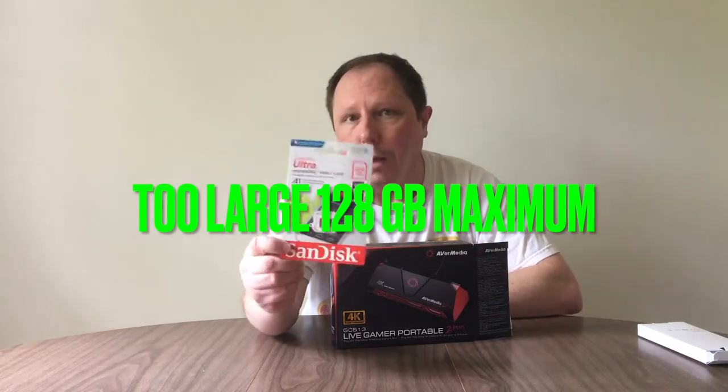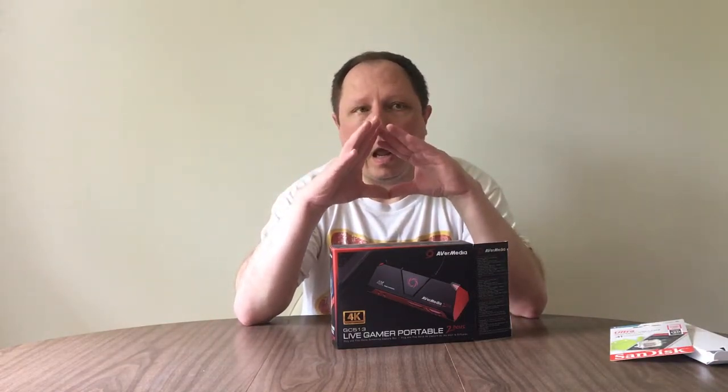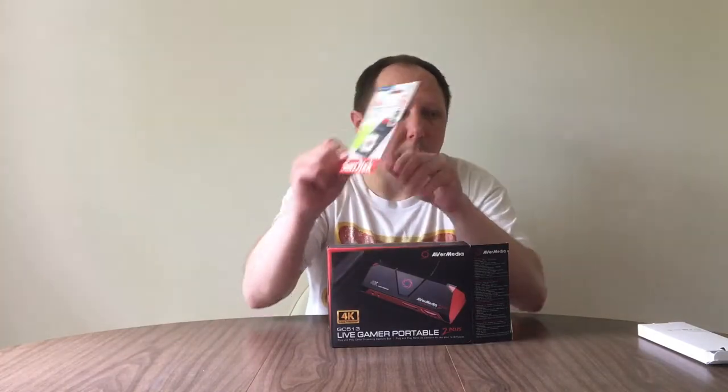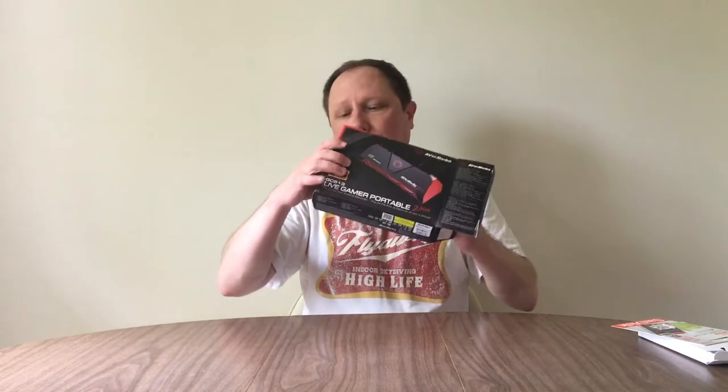I got a 256-gig SD card. I had a 256-gig thumb drive that I recorded from with the ClearClick, and it was fine — I was nowhere near filling it up with video, because during a gameplay session I had somewhere from two to four gigs of recording. As I put videos together and edited them, I would delete the raw footage off the thumb drive, and I'll be doing the same with this SD card once I've done the editing.